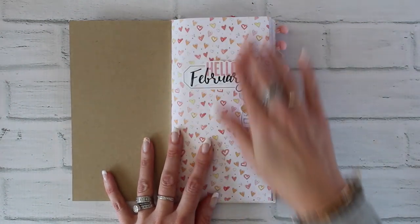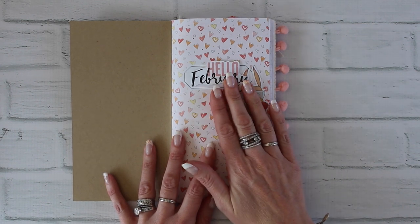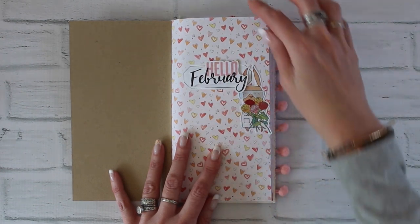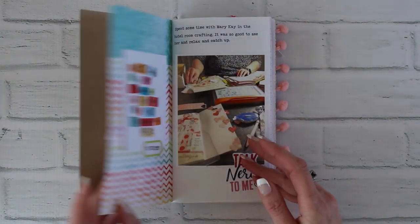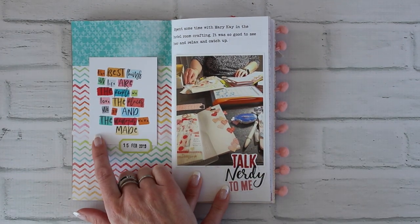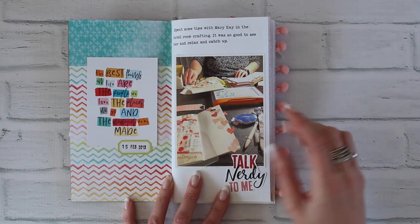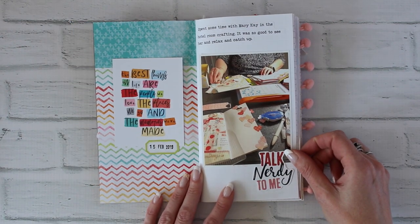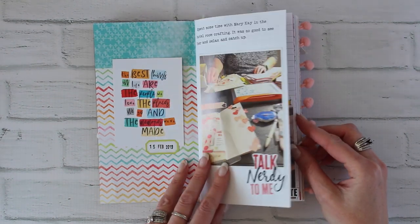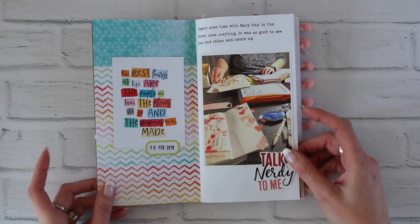The front page always has this little bookplate area, and I like to use that as a label for my album or notebook. For this one I just used a couple die cuts for February. In a few spots you'll see I used some note cards — those are from the pocket memory keeping kit, so there are some items from other Coco Daisy kits in here, but the majority of the stuff I used is from the Traveler's Notebook memory keeping kit. Just a little label sticker and a die cut — super simple.